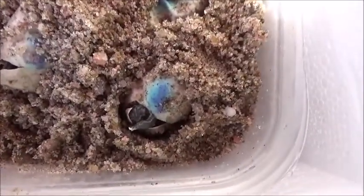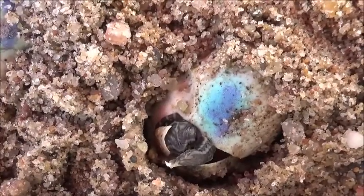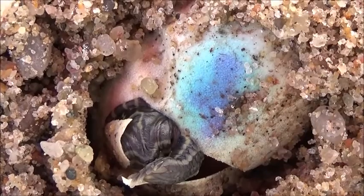Let me zoom in here. Oh, how cute! I've never hatched turtle eggs out before.